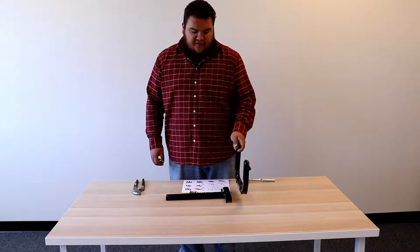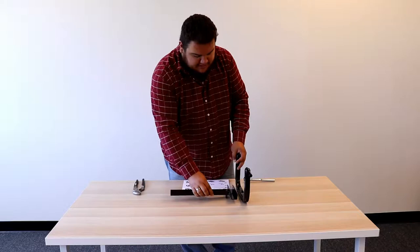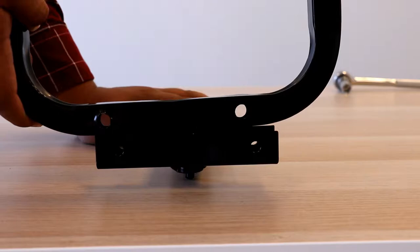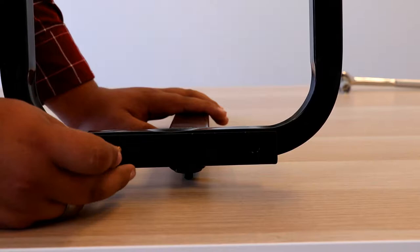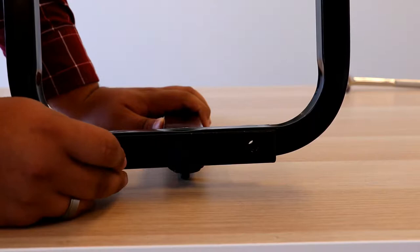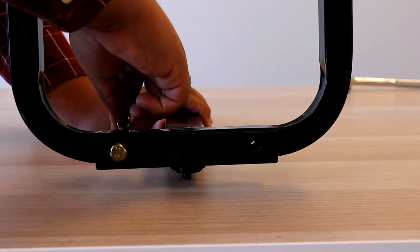What we're going to do is flip the base over, then get this T-shaped part and place it on top. As you can see, there are holes on the base and holes on this part, so you're going to line them up. Then get your bolts and place them through the holes. Make sure they're lined up properly because if they're not, the bolts won't go through. Then get your nut and tighten it on the back end.